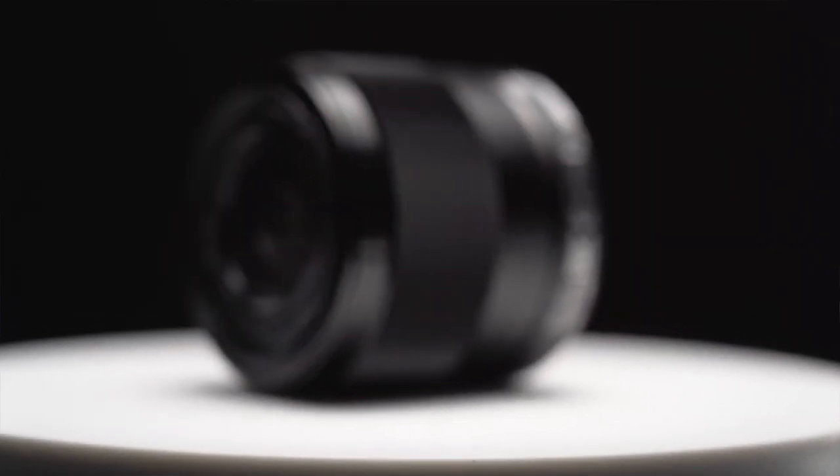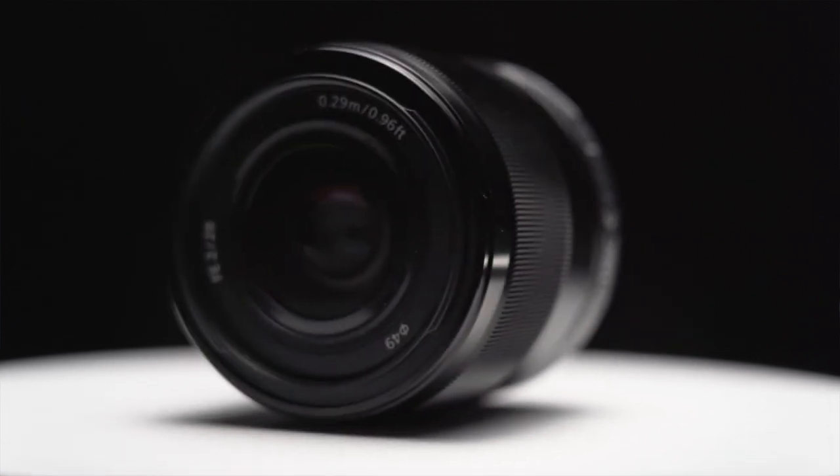It is time for another video, this time with a lens review. What's up guys? Today I will be reviewing the 28 millimeter F2 lens and give you my reasons why I like this lens so much. Coming up.